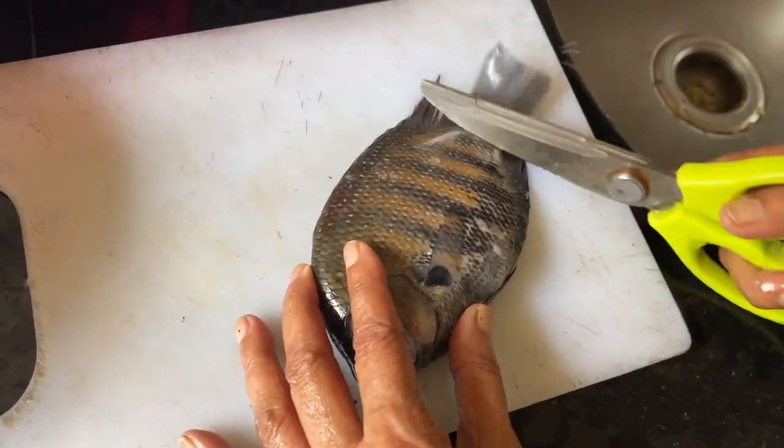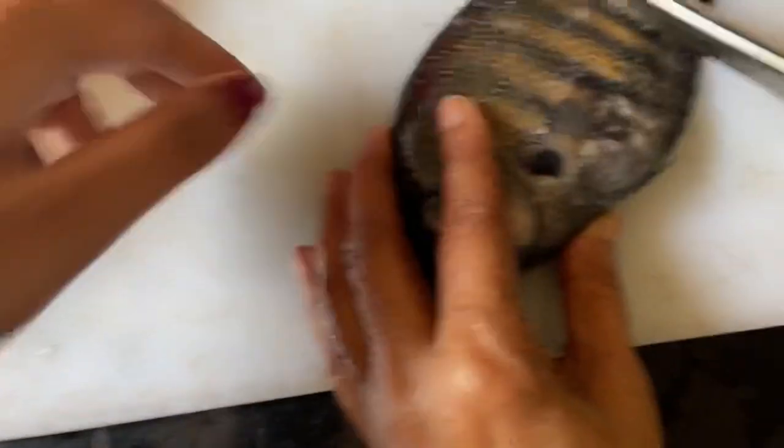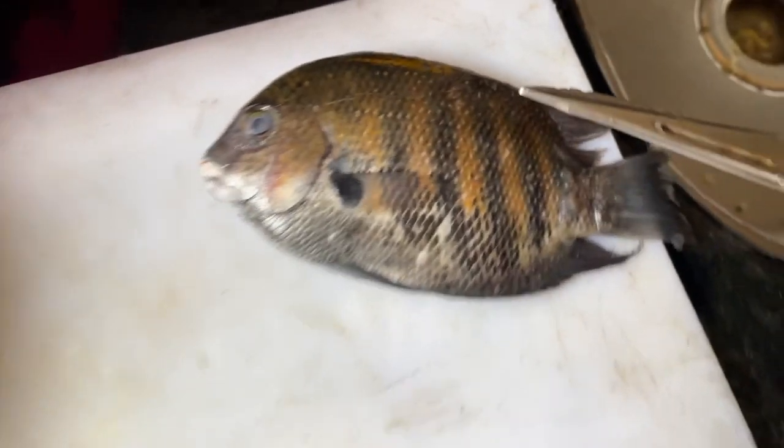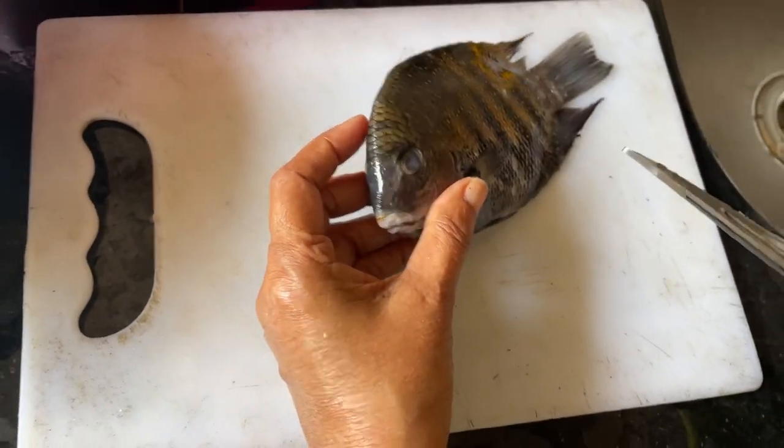Here we are cleaning this pearl spot. It is called skarungal in Konkani and pearl spot in English. It's called pearl spot because of this spot here. We'll show you how to clean it.